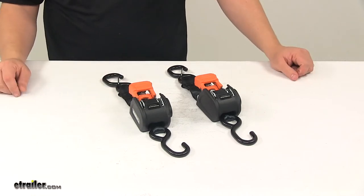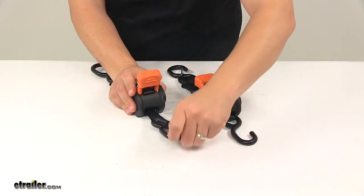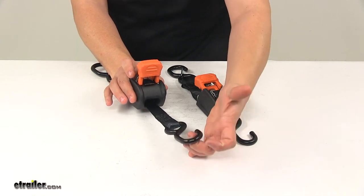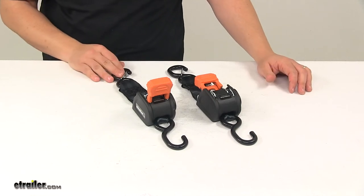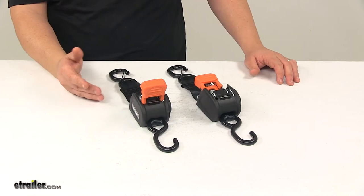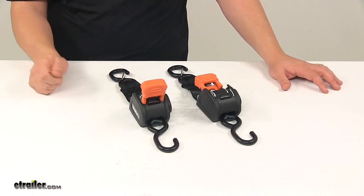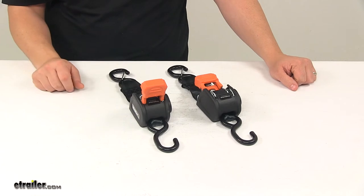The self-retracting straps automatically wind up into the built-in housings — really nice design. It's going to maintain tension on the straps for minimal ratcheting when tightening everything down. You don't have to worry about securing any excess strap, and when they're not being used, it keeps the straps neatly stowed. It also makes them ready for use next time — no untying knots or making sure the strap matches up with the correct ratchet mechanism.